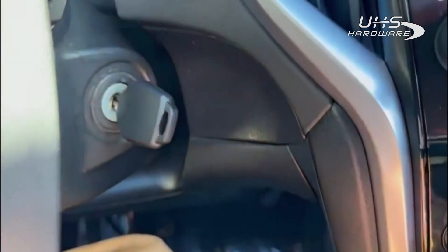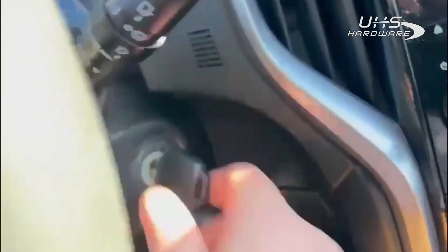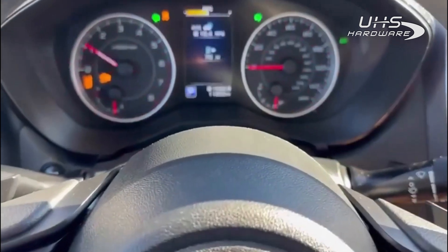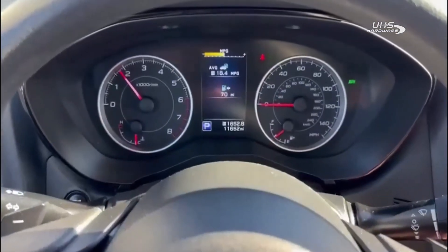Now that you have a working key, you could take this working key and use it to delete the others or whatever you want to do. We'll just test this — and you can see the engine does start. Also, don't forget: programming your remotes is a separate procedure. There's not really any need to cover that in this video, but I will do that next. Cool, thanks guys.